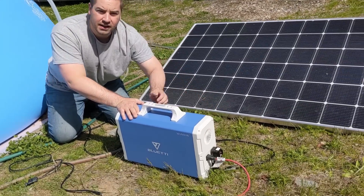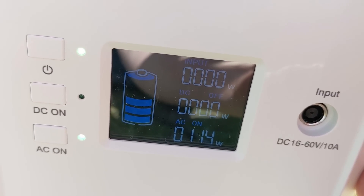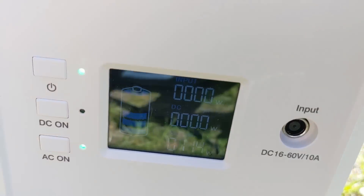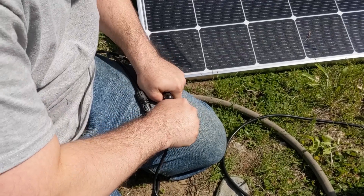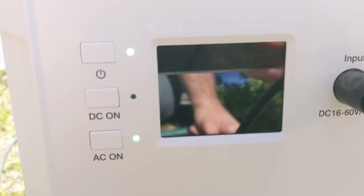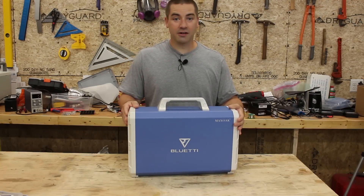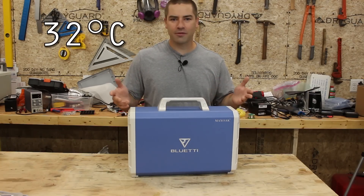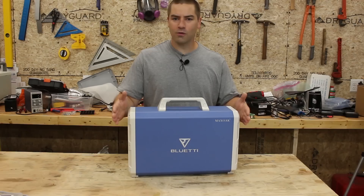Both pumps are now plugged into the back side of this Bluetti. Now I'm going to turn it on — 115 watts for both pumps running, and you can see we're about 50% on the bars. Now I'm plugging in the solar panel with MC4 connections. We have 238 watts going in and 113 watts coming out, so we are both charging and discharging at the same time. I am impressed with it. I was really worried that at some point it might overheat because we had several days over 90 degrees Fahrenheit — it was out there in the hot sun — but it just kept on going. It didn't overload. It didn't shut itself down.